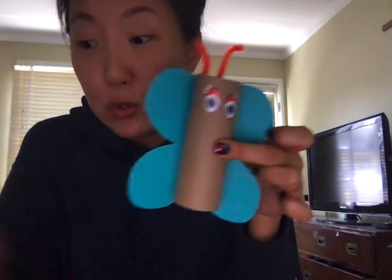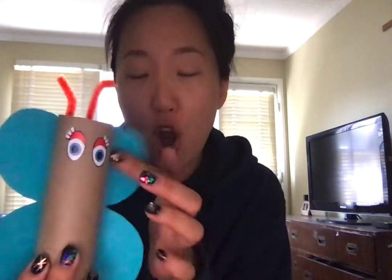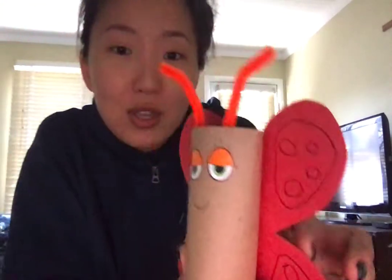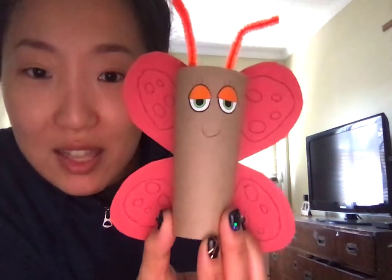And if you like, you can decorate your wings. If you have colored pencils or markers, you can draw on the wings. Or if you have glitters or even stickers, you can decorate the wings the way you want. Miss Eun Joo didn't have glitters or stickers, so I just drew some fun patterns on the wings like this.